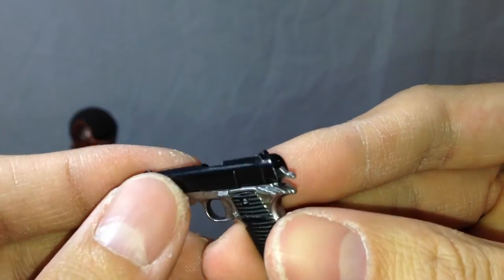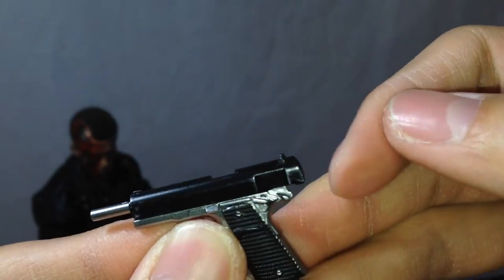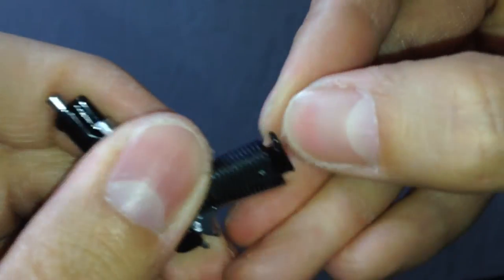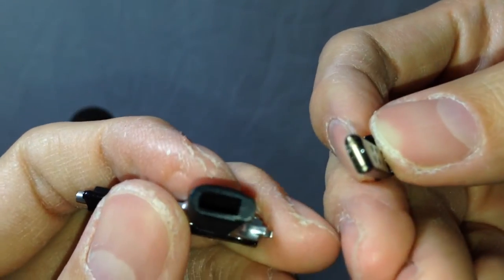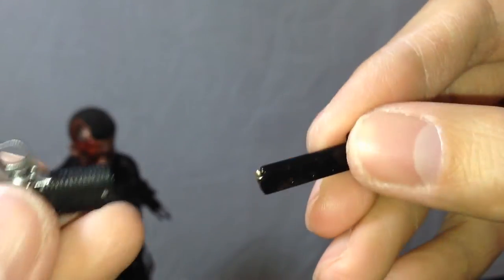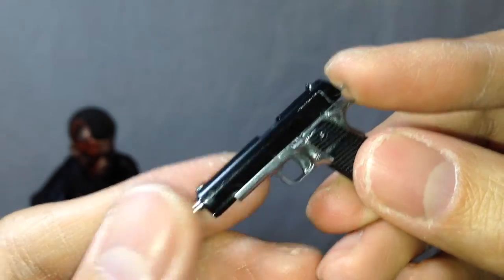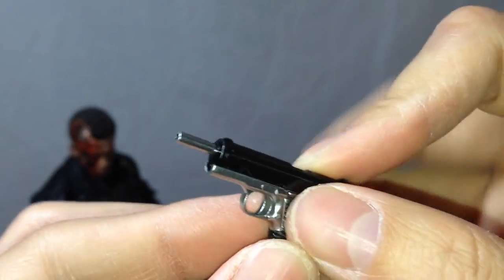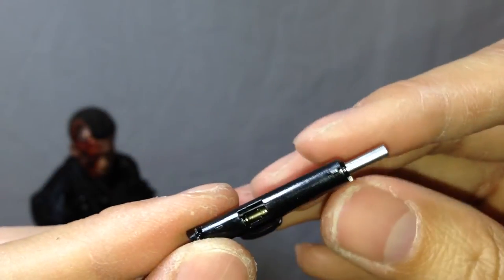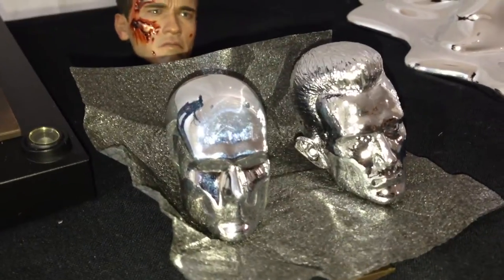I'm not sure if I've seen this handgun before — it hasn't come with any of my other Hot Toys. The hammer does pull back and you can cock the gun. This is also something you have to be careful with because the hammer is easily breakable. You can pull off the clip and it's very interesting because there is a bullet in the clip. You can actually see inside the chamber too, but it looks like the bullet is jammed inside the clip whenever you do so. I'm just glad they didn't recycle that plain black handgun that seems to be in so many other Hot Toys releases.